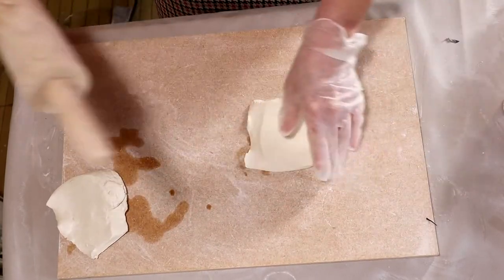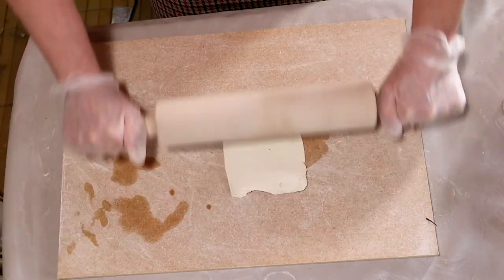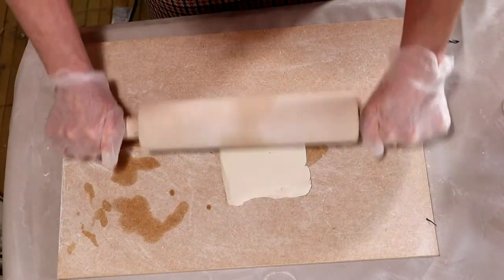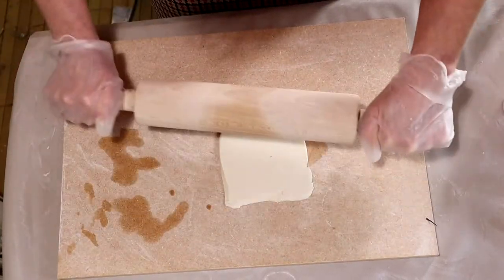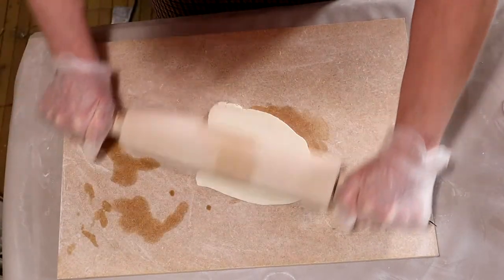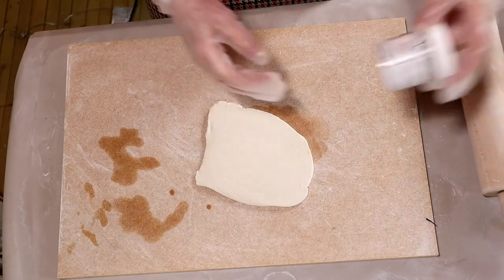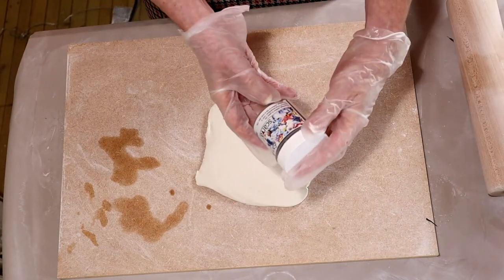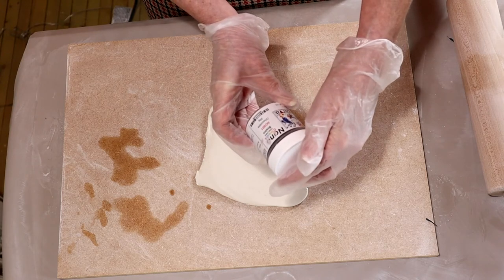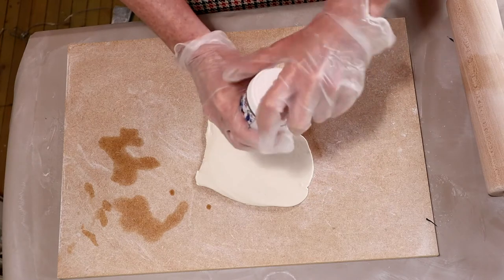Turn it over. I'm using chocolate — this is a nano stain from Scarva. You could also use Mason stains.